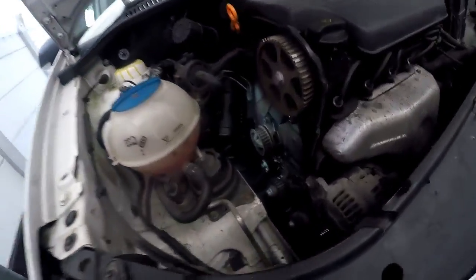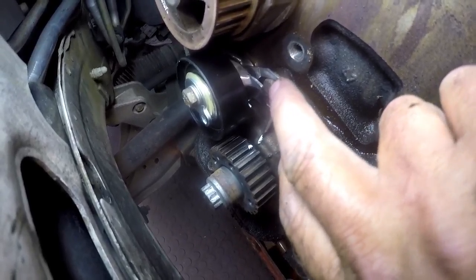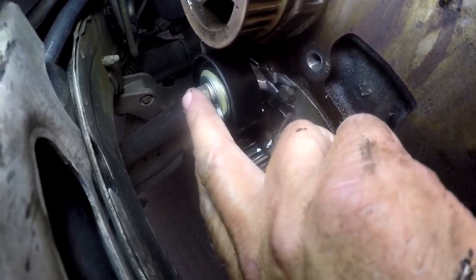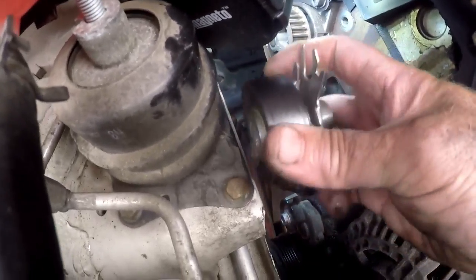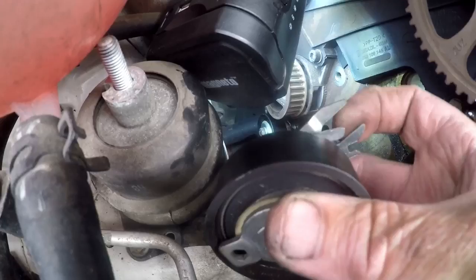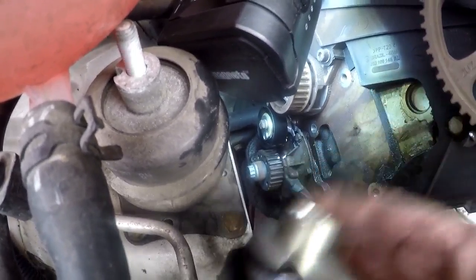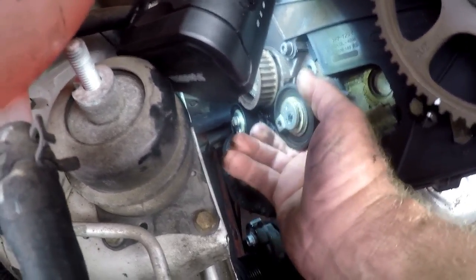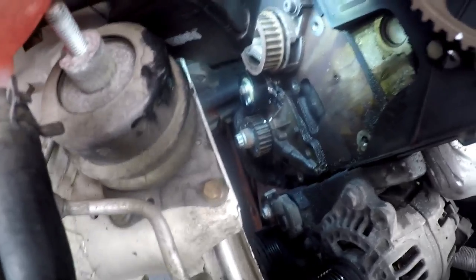The things to watch out for when you put the tensioner in: this metal unit here should go over that bolt. Your tie-down bolt goes through the center. If you look at the back of the tensioner — this unit here, where my finger is tapping — that unit goes over the little bolt. And this back section here has to touch the engine flush. Must touch the engine flush, like it is doing over there. Then you know that the tensioner is basically positioned correctly.